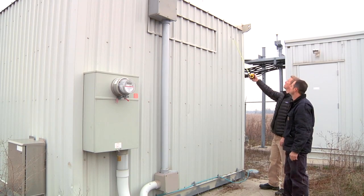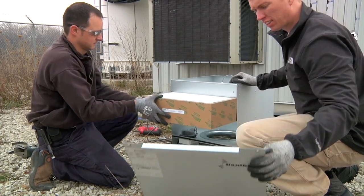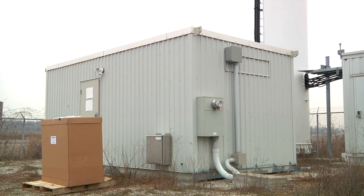Today's installation will focus on Dantherm's Flexibox 450 outdoor curved air system. This will be installed on an existing telecom shelter with a corrugated metal exterior, in combination with an existing air conditioner.